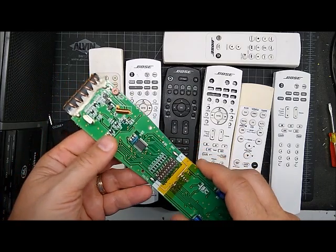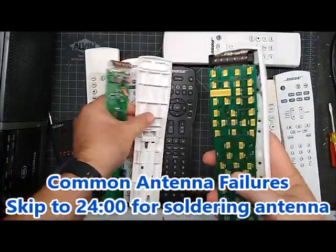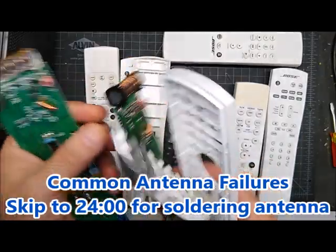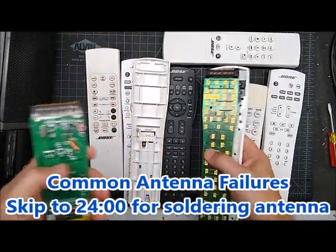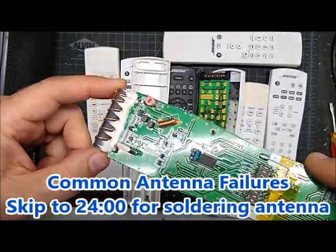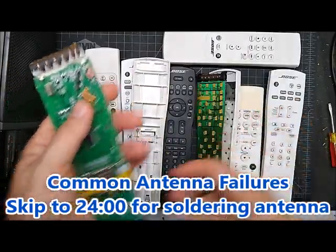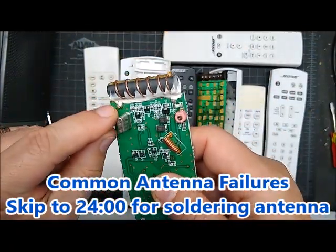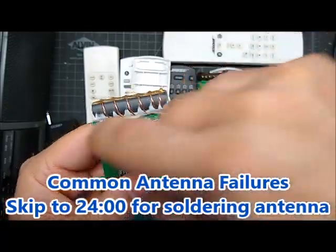The biggest issue that people can fix on their own is the antenna on these — they break off. All these big remotes have the same or similar antenna; it's a coil of wire. This one is held with a couple of rubber feet that go into the housing, which is a better design on some of the newer remotes. This is a middle design where they tried to fix the problems by putting glue in there and it didn't stop it. Some older ones just have the antenna on the end with nothing keeping it from breaking off. Over the years it vibrates and the wire snaps off, usually between the circuit board and the ferrite bead rod.